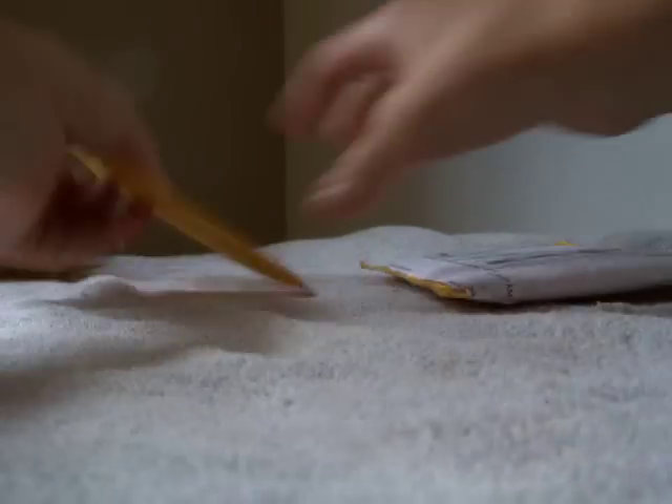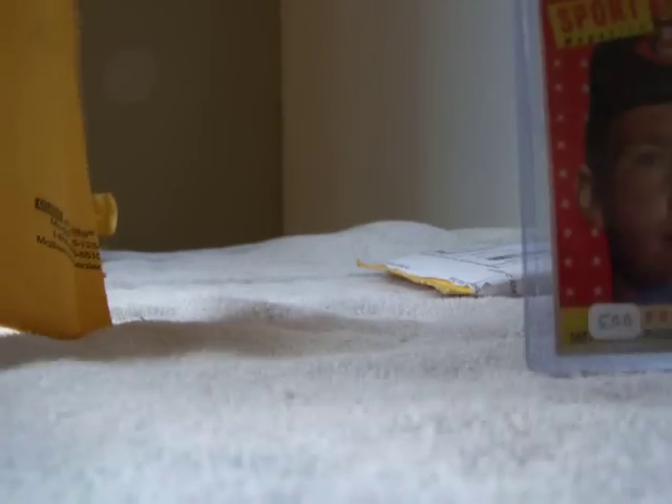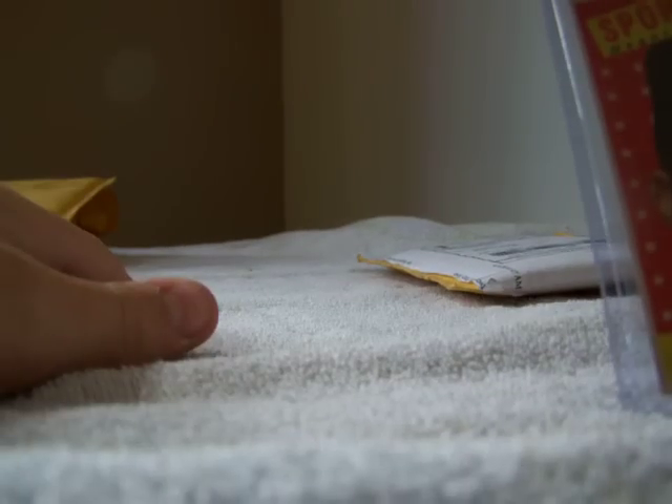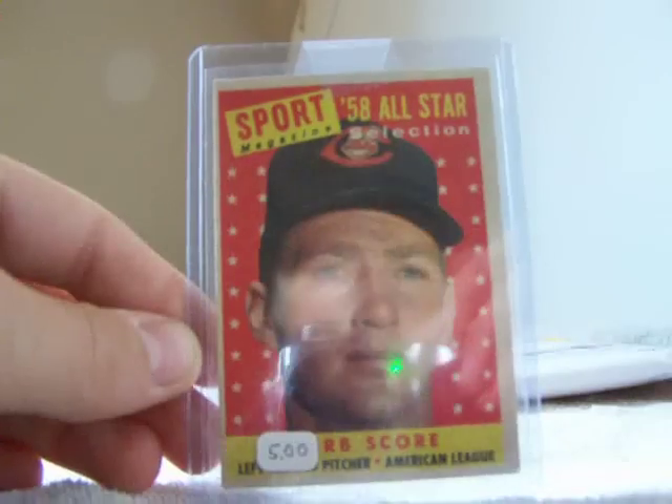Okay, two more. This is also for my '58 All-Star collection — Herb Score, so that's pretty cool.